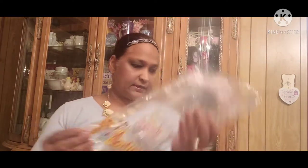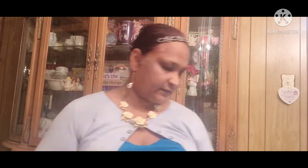Then Martin's potato bread — we get that. And cheese straws, the veggie straws — sorry, for the kids. And Honest Organic juice for the kids.